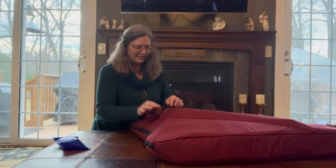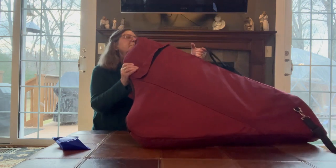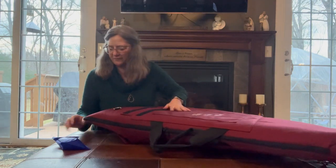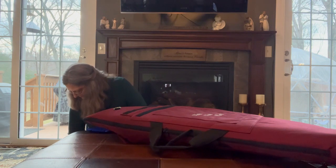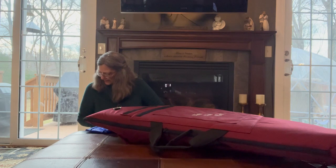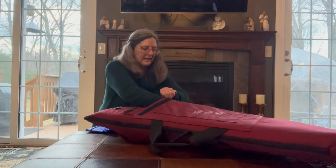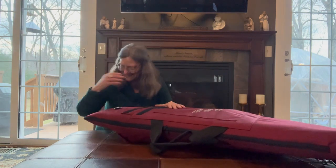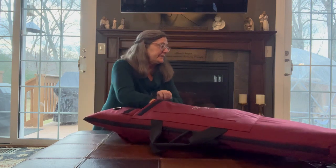I probably have to play with this a little bit because a little bit of the black is showing. On the other side, the front pocket, I've got my knobby things, so I'm going to put those in. I've got everything I'd be taking — a set of strings.